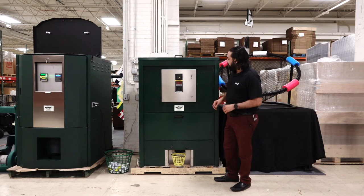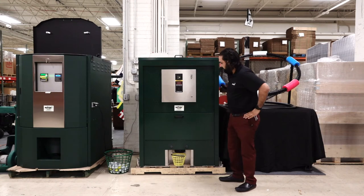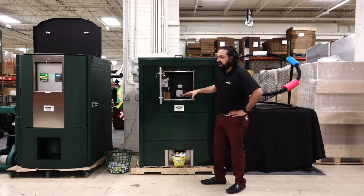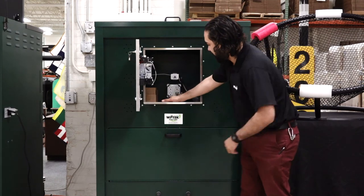This one is set up with a token machine, so we'll put a token in. I'll go inside the machine to show you. This is the token you can get on either dispenser. The token goes through — it's a micro switch — it dumps, and then we'll take a look inside.